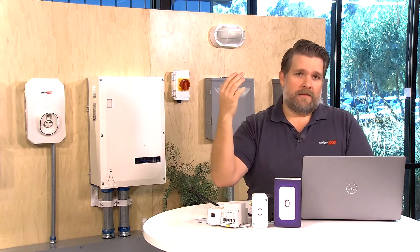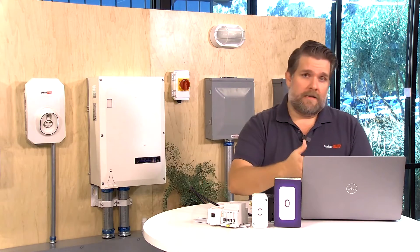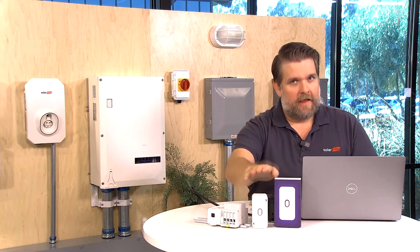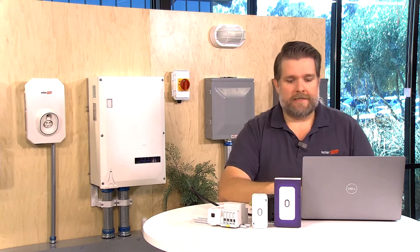They don't have communication wiring. They can be installed at the appliance or next to the main panel, wherever you want. It's really easy, and I hope to demonstrate that through the webinar today.